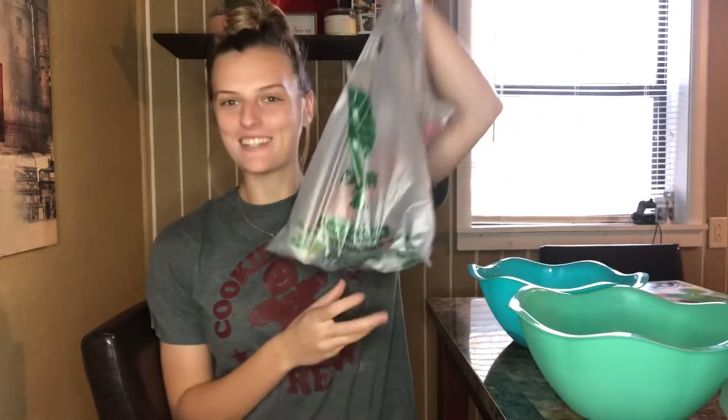Hey guys, welcome back to my channel and welcome back to another Dollar Tree haul. I know this setup is not normal — it's not the one I usually do — but I wanted to show you everything I got from Dollar Tree. Me and Dylan are going to Miami next weekend for our anniversary, and our anniversary is February 28th, so we're going for an extended weekend to just get away.